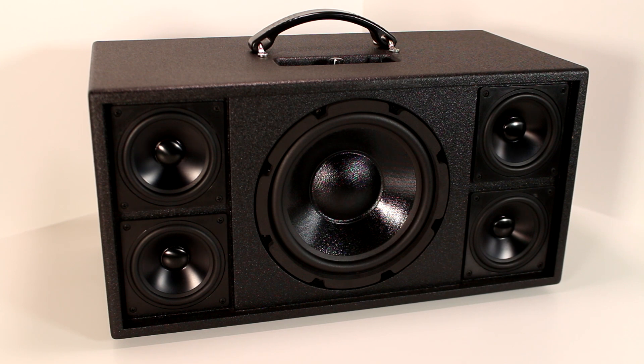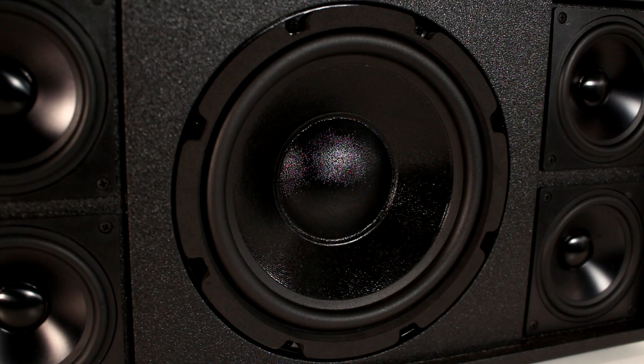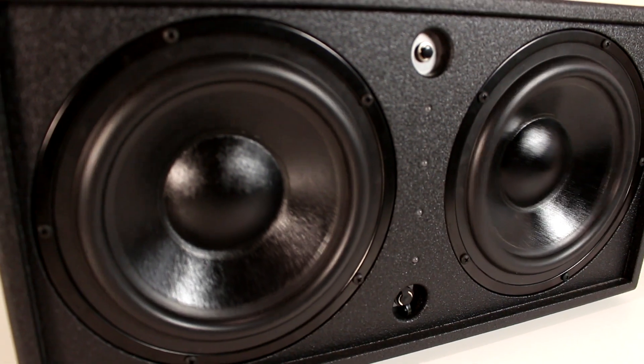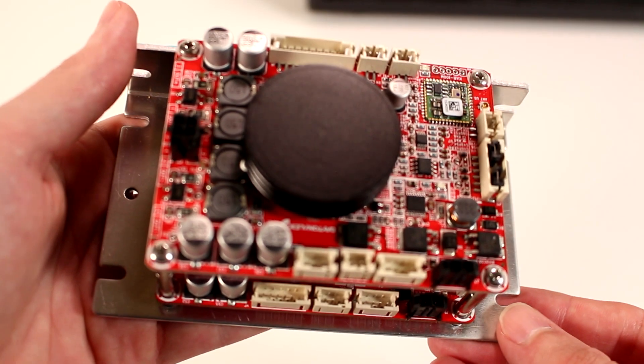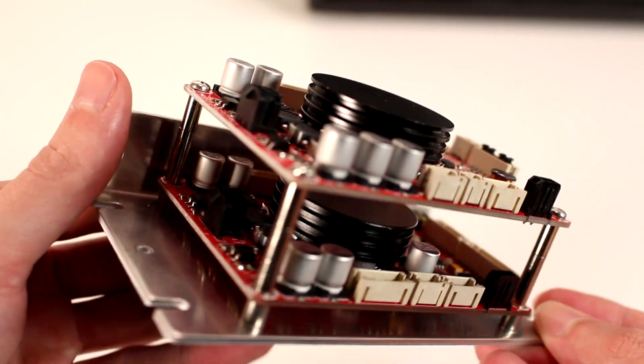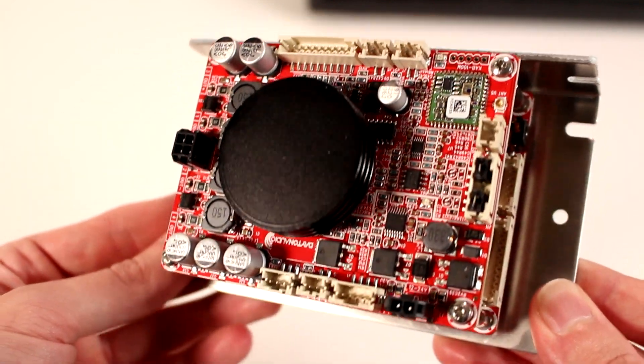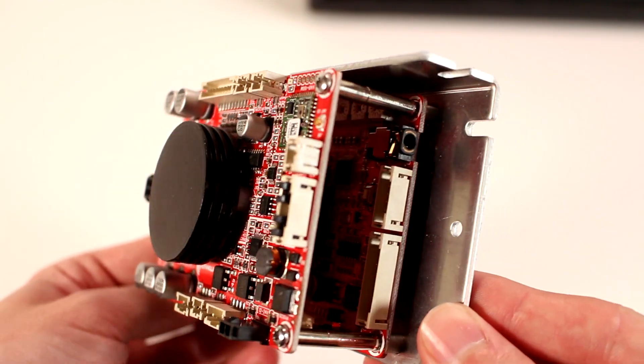This is a 2.1 channel portable wireless speaker with four 4-inch full-range drivers and an 8-inch subwoofer with two 8-inch passive radiators. The drivers are powered by two separate amplifiers — a 2-channel amp for the right and left speakers and a single-channel amp for the subwoofer. This gives the speaker a true 2.1 channel output.